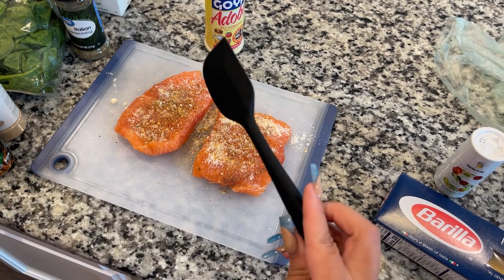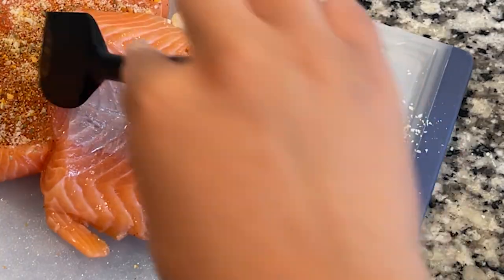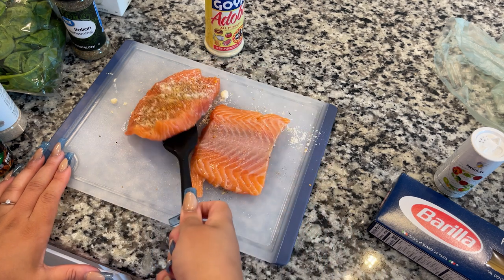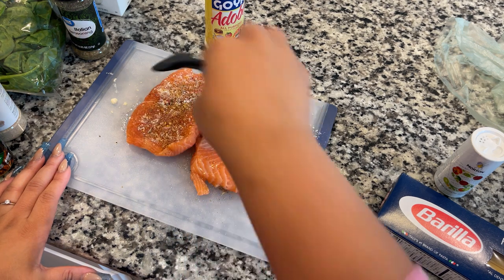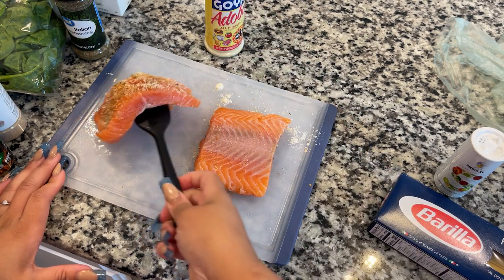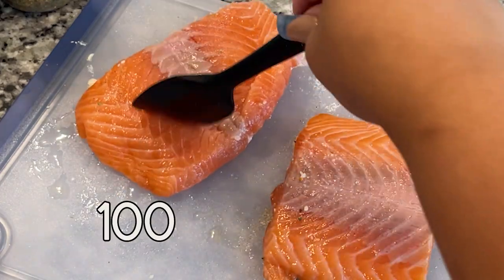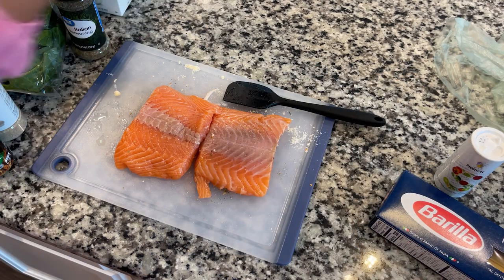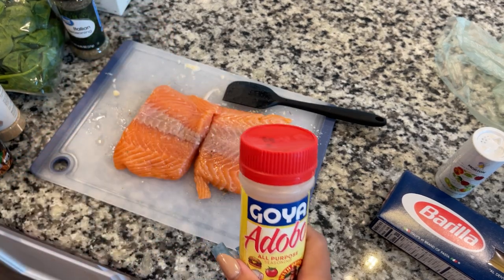I'm going to use this mini spatula to flip the meat. I personally don't like touching raw meat while I'm seasoning it — I prefer to use a tool since it's still raw. Then I'm going to flip it and apply all the same seasonings again, just in reverse order, going back to the beginning of my list.